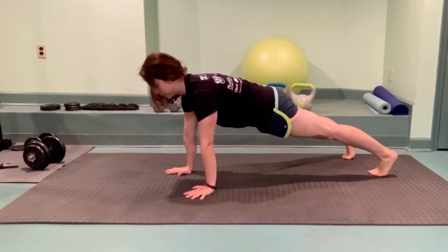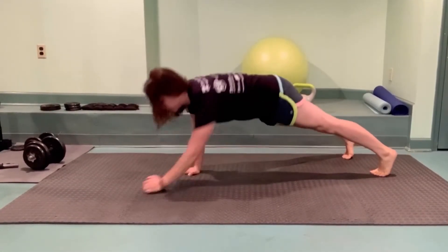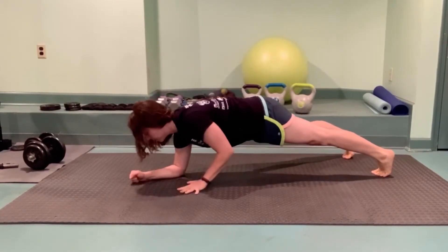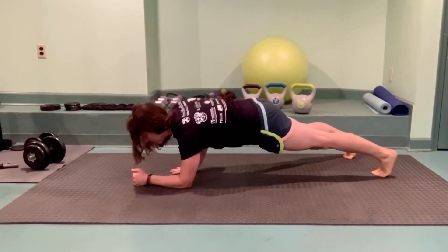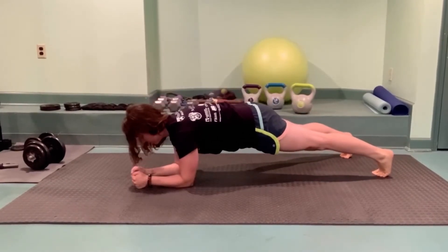Let's spice things up and get those obliques involved. We're starting in a high plank. Slowly with control lower down into your low plank and then press back up into your high plank. Try to alternate arms. Keep that core super tight as if you're trying to balance a little teacup on your low back without anything spilling.